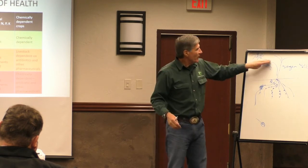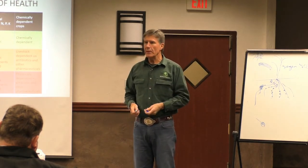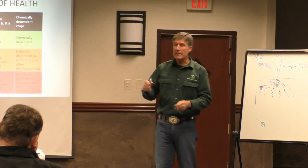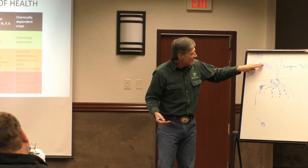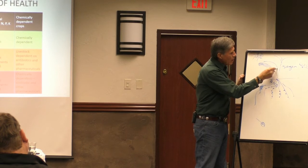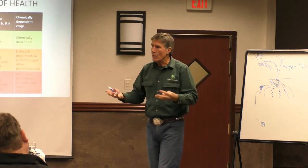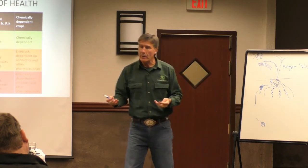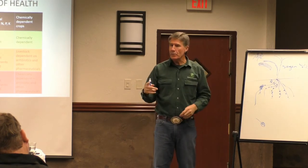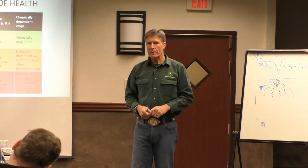If we put nothing on our leaves we're left with a chemical alternative, but biology is far more effective. When biology gets established on the leaf surface it colonizes that surface, utilizes the exudates coming out of the pores on top and below the leaf, recombines them, and puts them back into the plant as nutrition. As for minerals — the wind is always blowing and bringing dust.